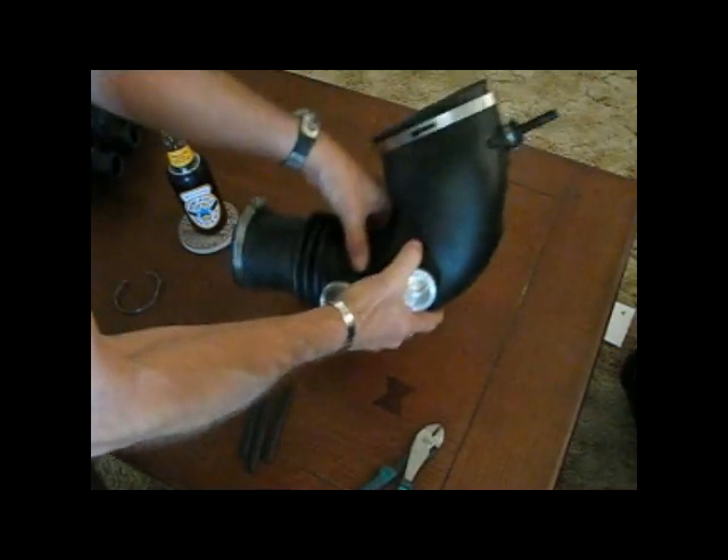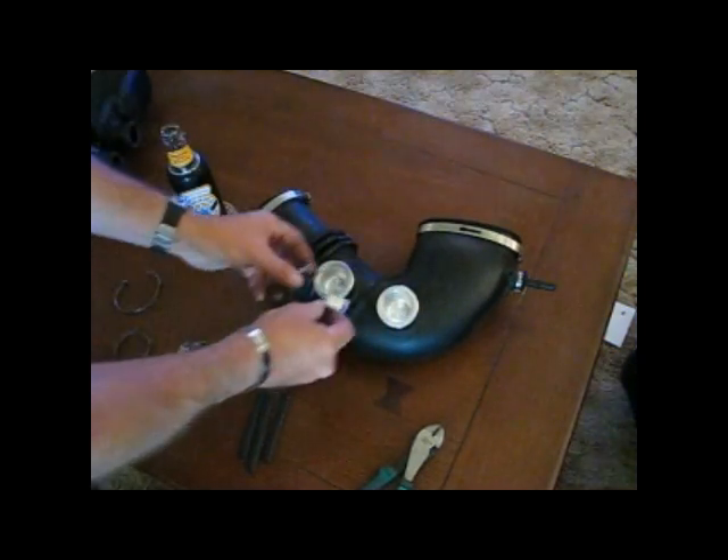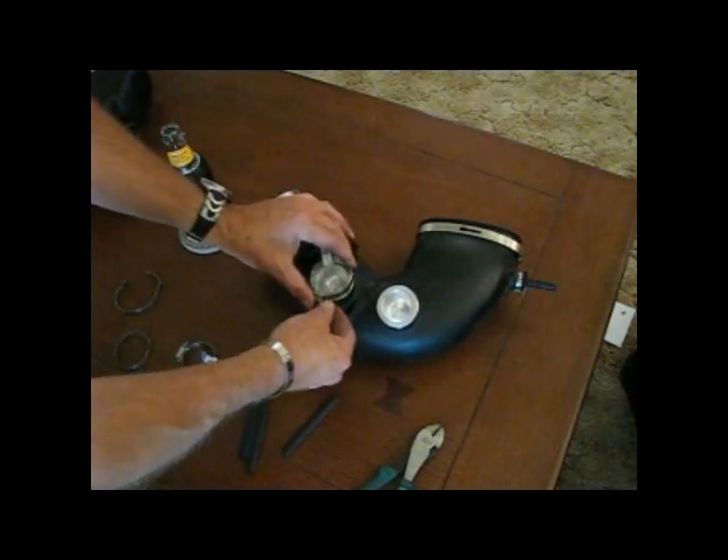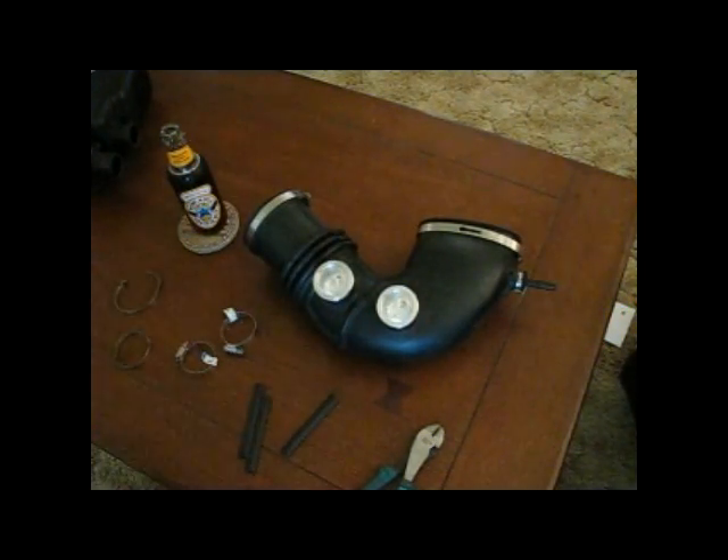Now this should just pull right away — pretty straightforward. Make sure they're flush. And then I'm going to put this on shortly. Basically these will go over that, we'll get to that in a second — that's next.